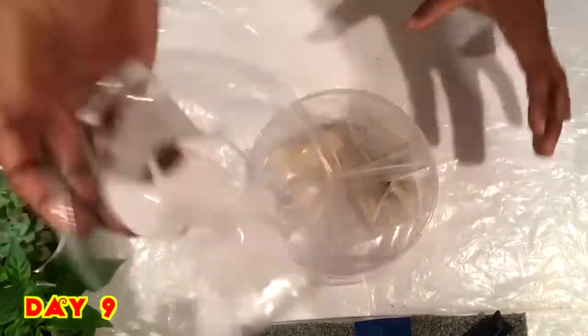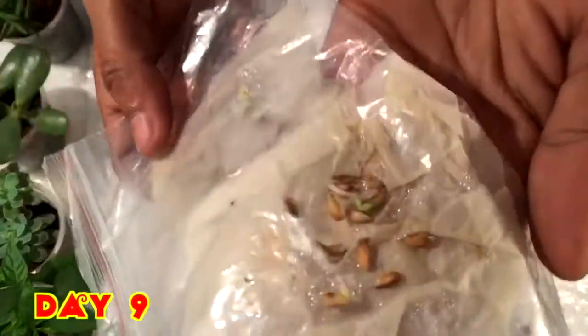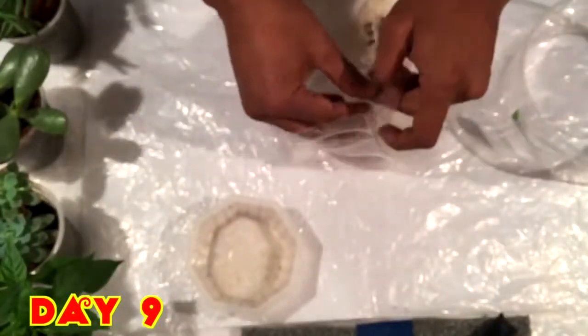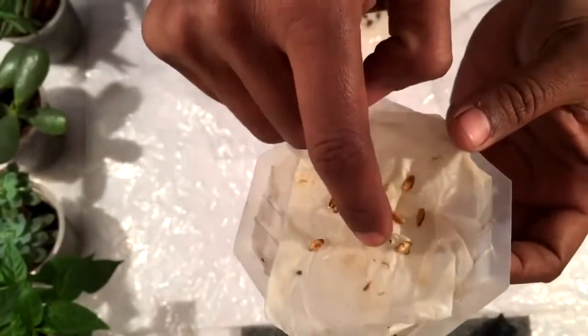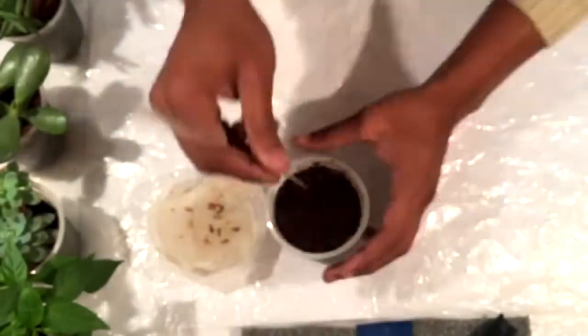After nine days, checking the seeds again. I can see the seed has germinated — yes, the seed has germinated! Now I am making a coco peat cup ready with a hole under the cup for drainage.